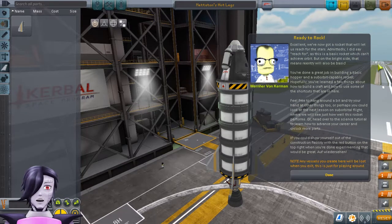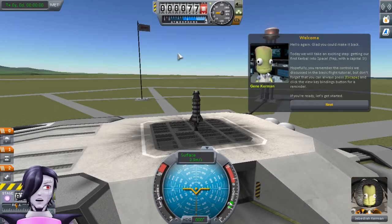We've now got a rocket that will let us reach for the stars. Admittedly, this is a basic rocket which can't achieve orbit, but on the bright side, that means re-entry will also be basic. You've done a great job building this craft. And now onto a little bit more advanced flight, shall we?